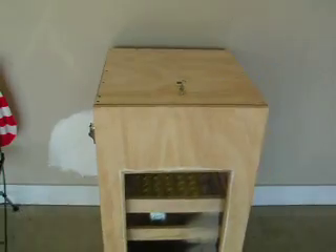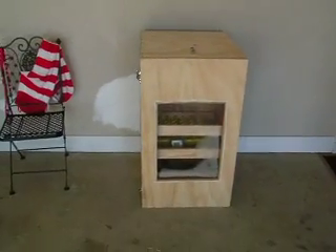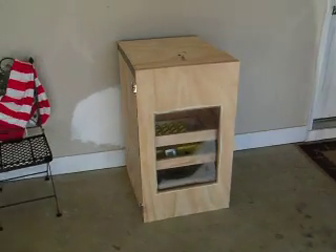I also wired in an egg turner. I haven't hatched anything in it yet but I'm fixing to try it. This is a homemade incubator I made because I didn't want to pay $500 for an incubator.